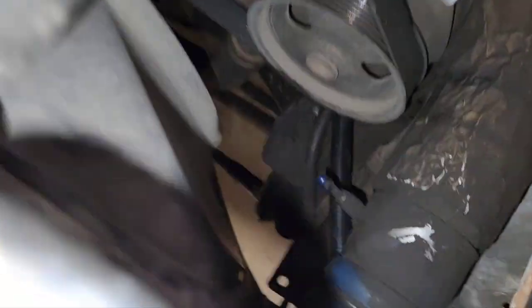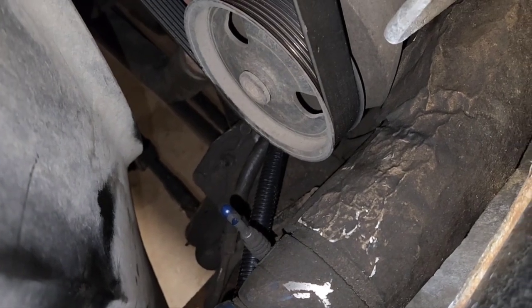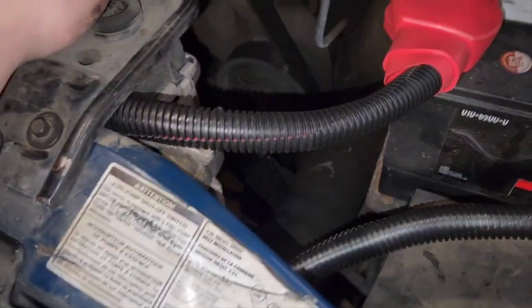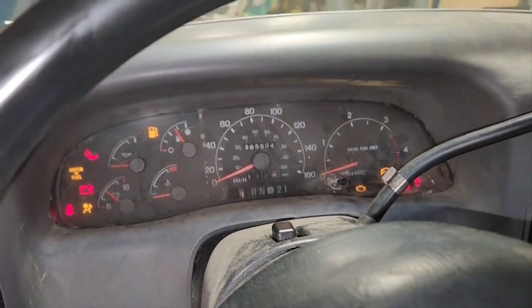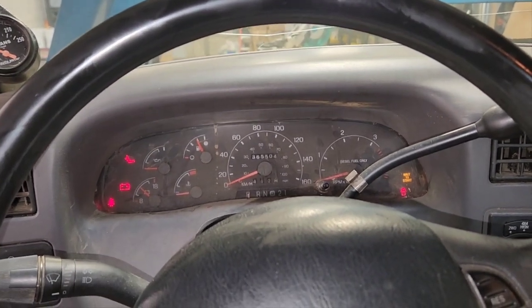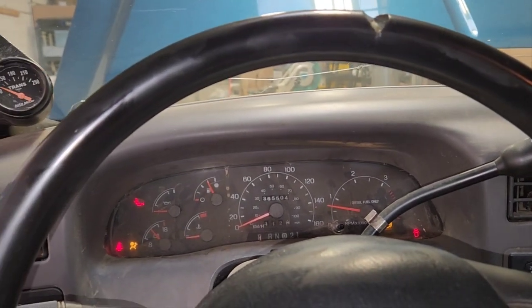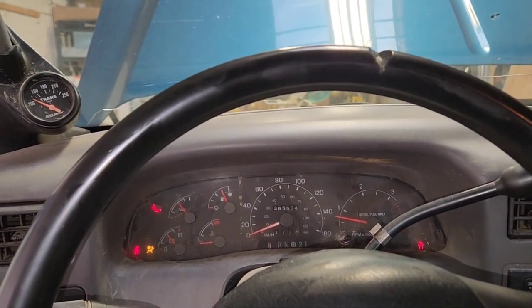I'm going to zip tie the driver's side negative because if it dangles up it could catch on the power steering pump. You don't want it chewing up a wire or a belt. That's what your end result should look like. Let's go ahead and fire it up and see how much better it starts now — it's been sitting about two months waiting for parts. Way better! That's how she's done.